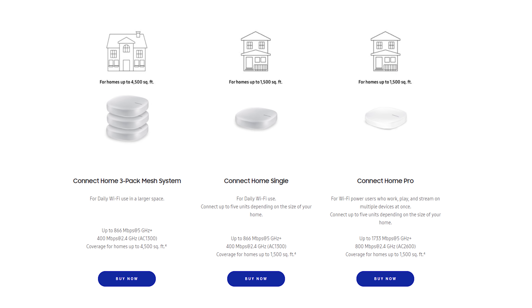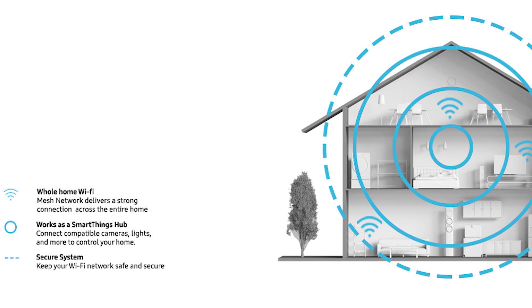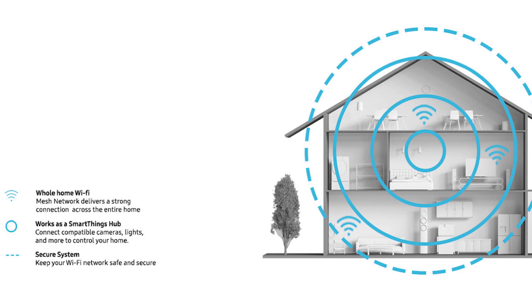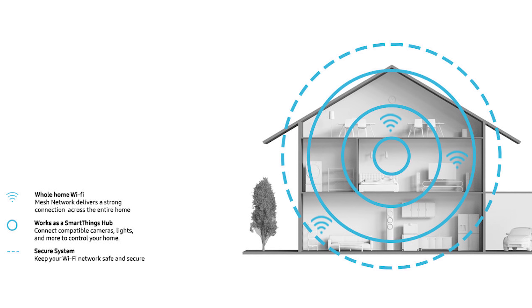As we mentioned earlier, this is a mesh Wi-Fi system, so adding additional units is a breeze. Each puck is good for approximately 1500 square feet and you can place them however you like. You can set any one of them as your main router and every additional unit after it functions in the exact same way, from its SSID to WPA security settings. Along with Wi-Fi, each device also acts as a wireless SmartThings hub.